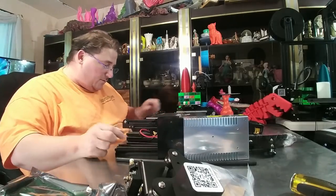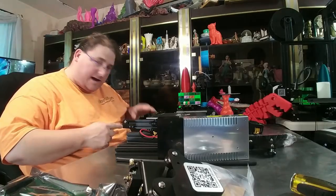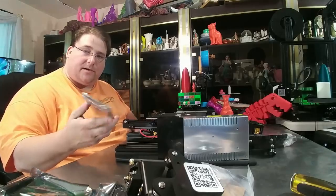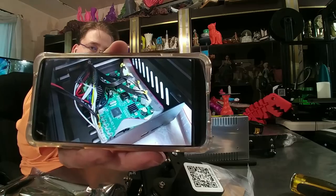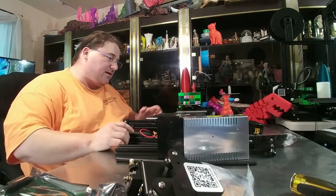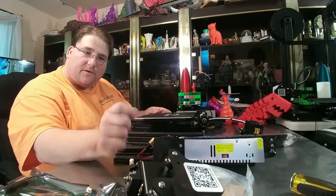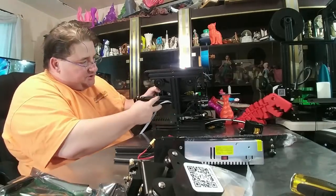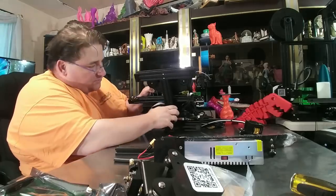We have the beefed-up Y-axis. We have the new electronic brain board inside — it's a new smaller board that takes up less space inside the box. It has the ABS molded cover for the power supply instead of the printed one, and it has the new 2x2 wheel arrangement for the bed. Although, that does create a problem.